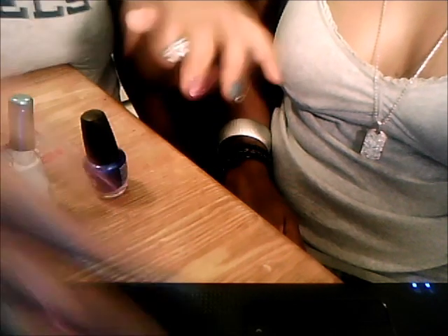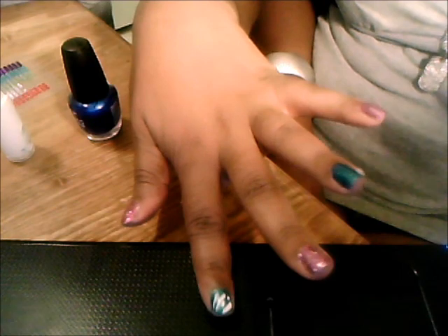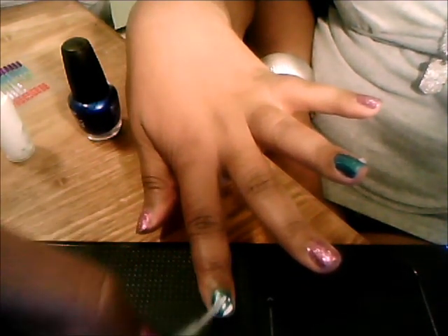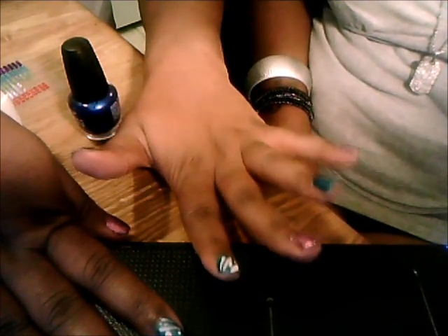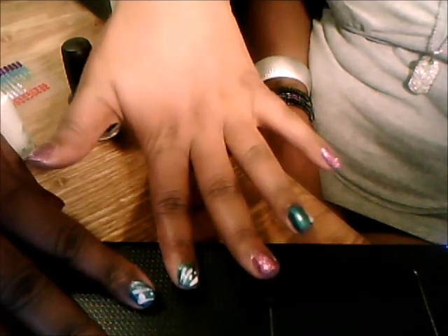And I'm going to repeat on my right hand here. Now I'm going to use the silver, just go through it one time to give it some shine. And when that dries I'm going to use the top coat. And now I'm going to let Twisted Kink show you her nail art.